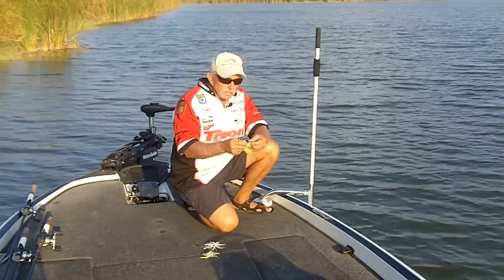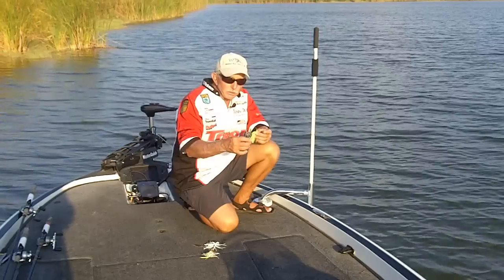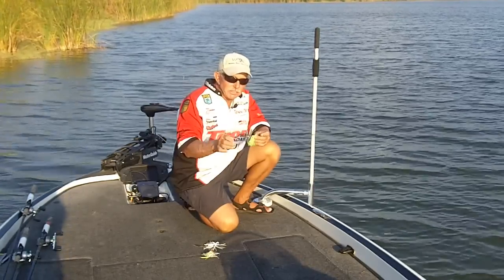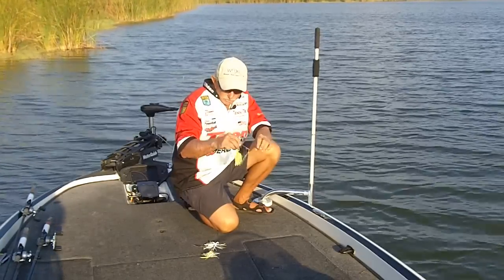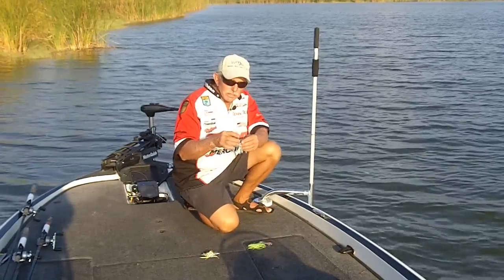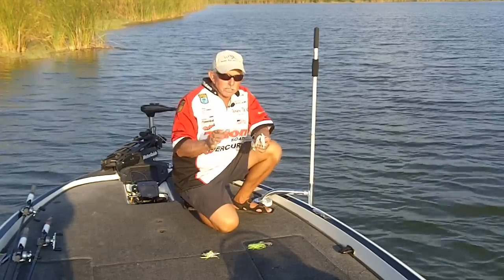I like using baits with large blades — you can do a lot of things with them. I like the bigger blades. This is about a number six and it's a half-ounce bait. I throw this bait a lot, especially if the water has a little color to it. Fish usually want either a big bait or a little bait, and it's usually relative to the kind of fish you're trying to catch.